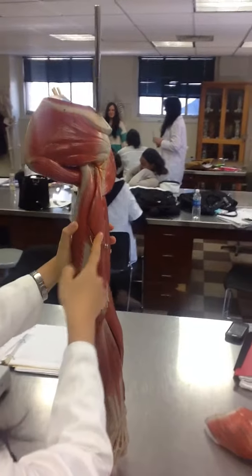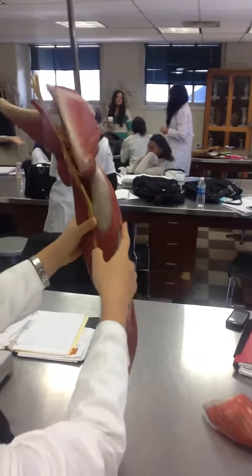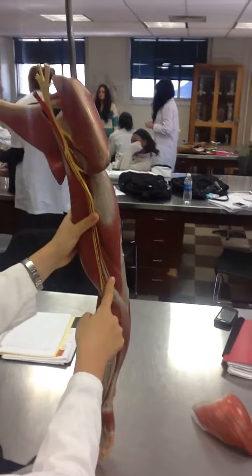This is triceps brachiae, lateral head. Triceps brachiae, long head. Triceps brachiae, medial head.